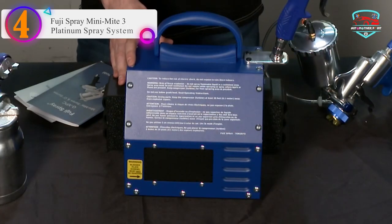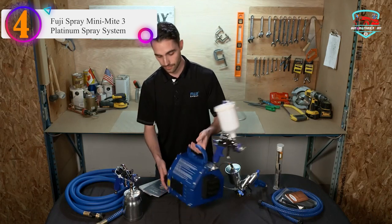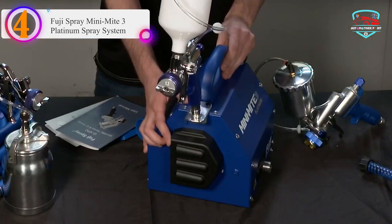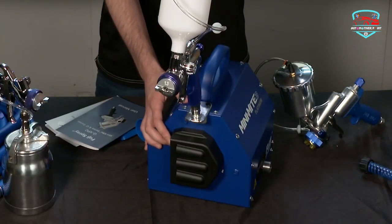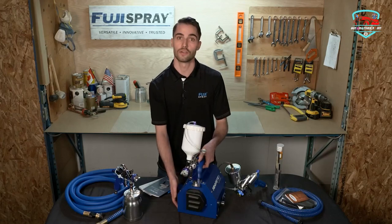Number 4 on our list — the Fuji Spray Mini-Mite 3 Platinum Spray System. The Mini-Mite 3 Platinum system includes the Fuji T-Model Spray Gun. Fuji installs the same powerful 3-stage turbine motor as used in Q3 models.